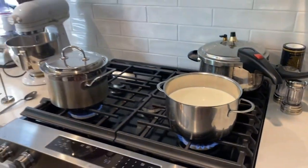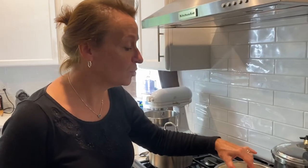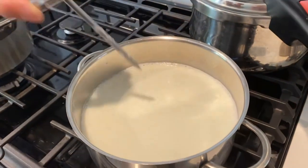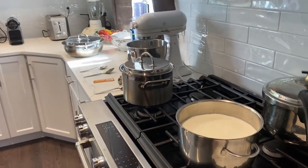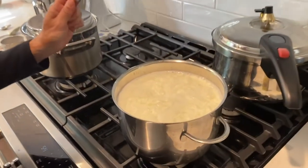We need to bring the temperature of the milk to 170 degrees. Once it reaches 170 degrees, we add three cups of buttermilk. The temperature is reaching 170 now — perfect. So I'm going to add three cups of buttermilk to the eight cups of whole milk.